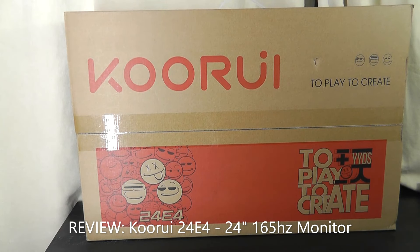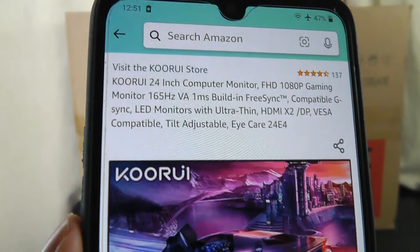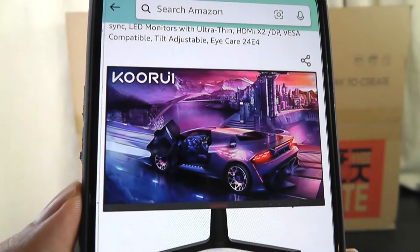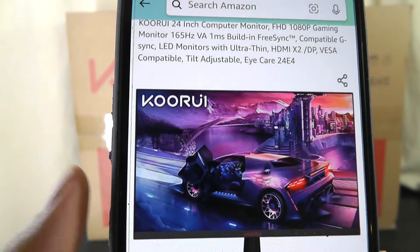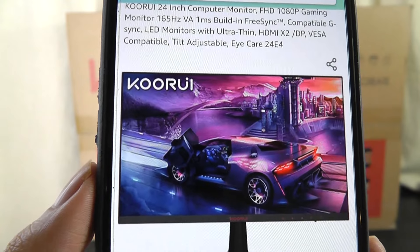Hey y'all here at OS Reviews. Today we're taking a closer look at the KURI 24E4, which as the name implies, is a 24-inch monitor with a 165Hz refresh rate — definitely faster than the average 60Hz — making it more ideal for things like gaming, where movement is just going to seem more smooth on this particular display.